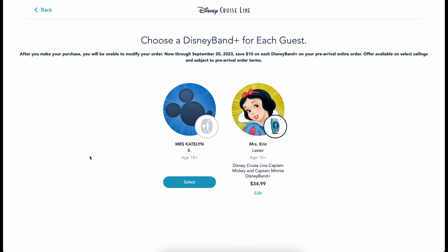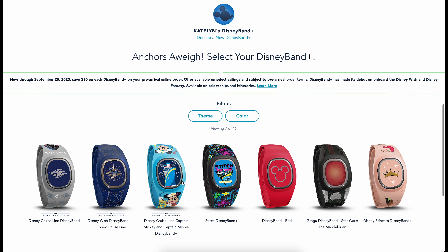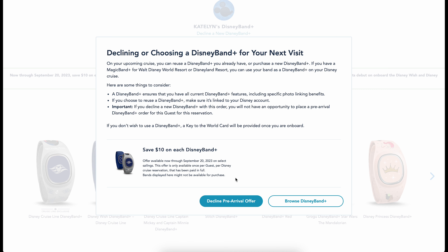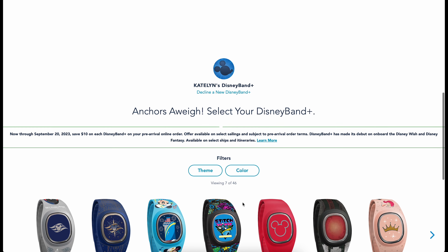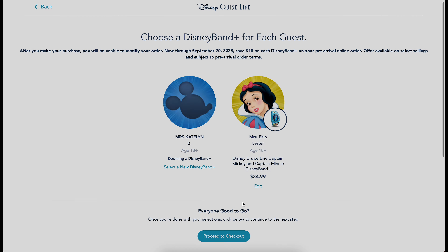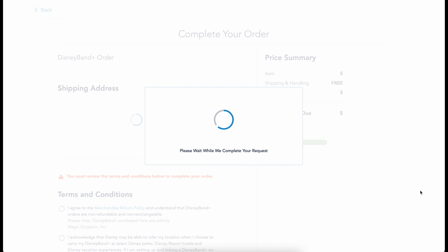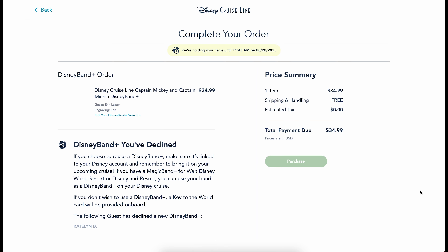This will bring you back to the top, where you can make a selection for the remaining guests or decline to purchase a new Disney Band Plus. You may want to decline if you already own a Magic Band Plus and plan to utilize it on the cruise, or if you prefer to use the provided Key to the World card. Once you've made a selection for everyone, select 'Proceed with Checkout,' complete your shipping and payment information, and then select 'Purchase.'